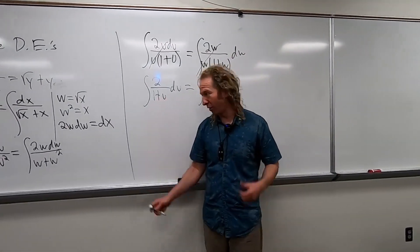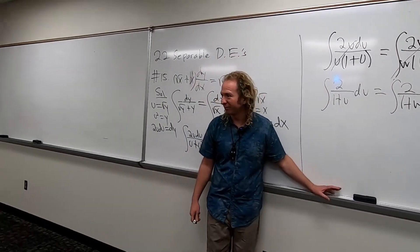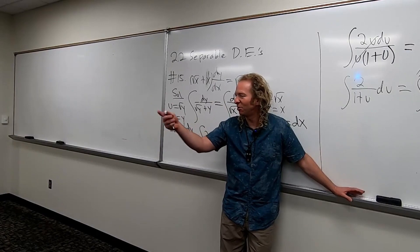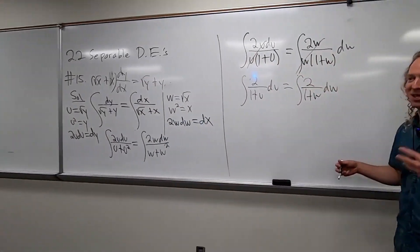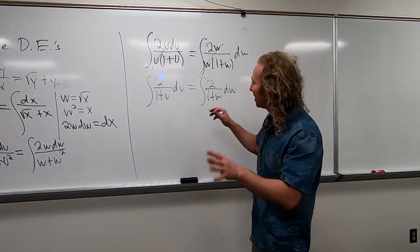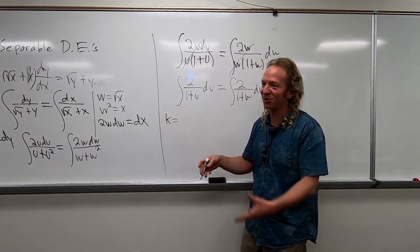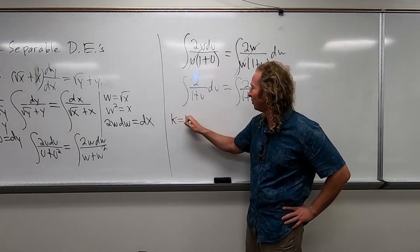We've already used u and w. Any suggestions for another letter we can use? Let's use k. K equals 1 plus u. So then you take the derivative. What's the derivative of k? That's just going to be dk.